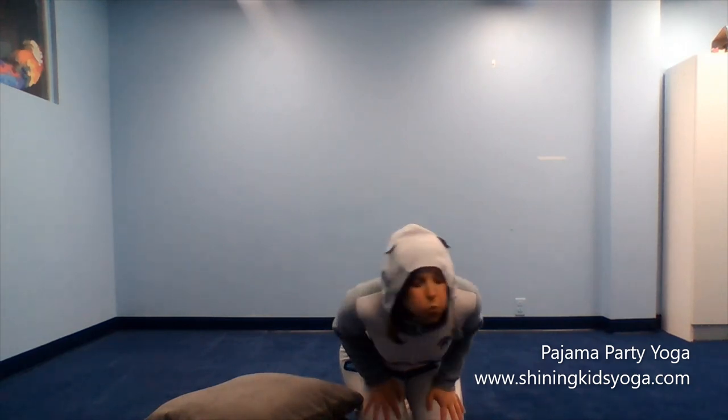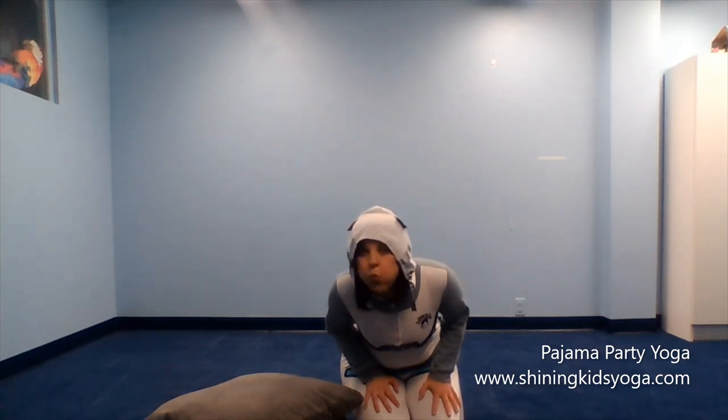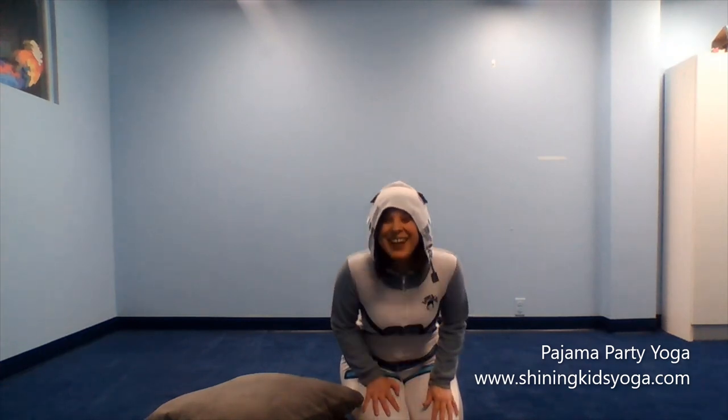Ready? Good. Let's try that one more time. Breathe in. Very nice. All right, I hope all of your wishes come true.